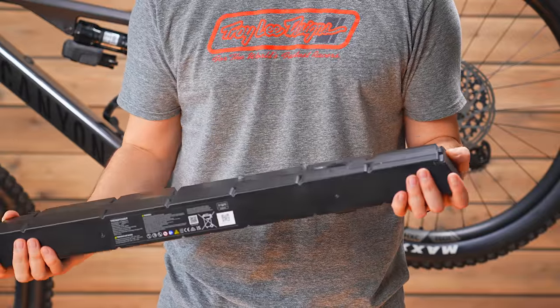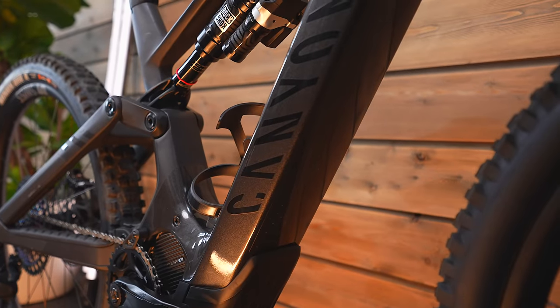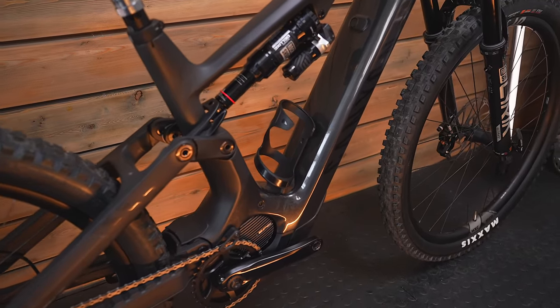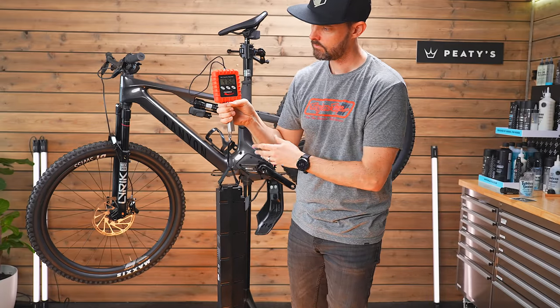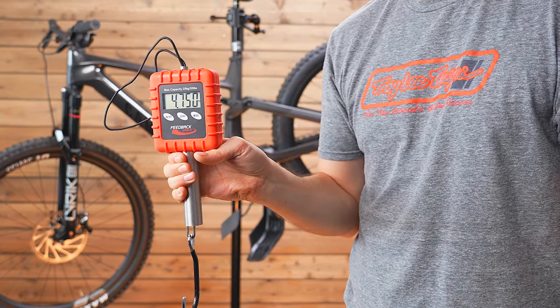The battery looks like a big chocolate bar — really, really thin — which fits with the profile of the bike. Looking at it side on it looks thin and narrow, but when you're standing over the bike you can see the frame is really wide to accommodate the massive 900Wh battery. They've done a great job making it look svelte, but it is wide. The battery weight isn't massive though — it's only a couple of hundred grams heavier than a Bosch 750Wh battery, but you get 900Wh for mega, mega range.